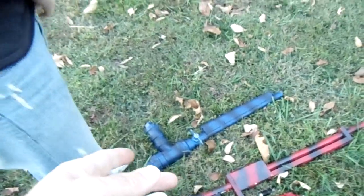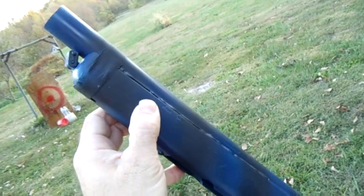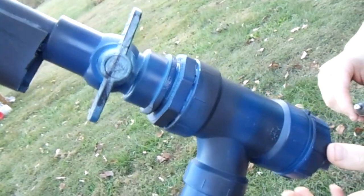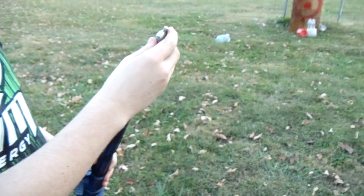Jordan built that one all by himself - designed and everything. Then I wanted to experiment and see how small a one I could build and still have the same kind of power, so that's when I came up with this one painted in the blue tiger stripe. Jordan built the stock for it and painted it and everything. I just assembled the actual gun, and it's got the same ball valve, same size chamber, but just a much shorter chamber. The handle of the gun is actually part of the air chamber as well.